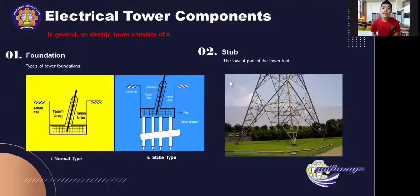Foundation is a reinforced concrete construction used to tie the tower leg or stub to the earth. There are two types of tower foundation: the first is normal type, and the second is stake type. The next component is the stub, which is the lowest part of the tower foot, installed together with the foundation and tied together with it.